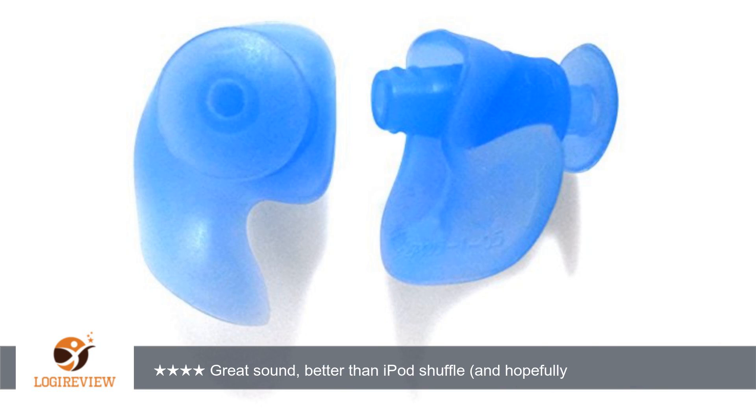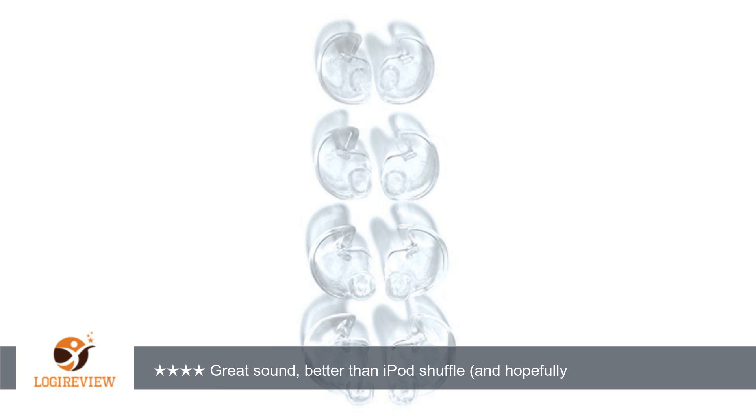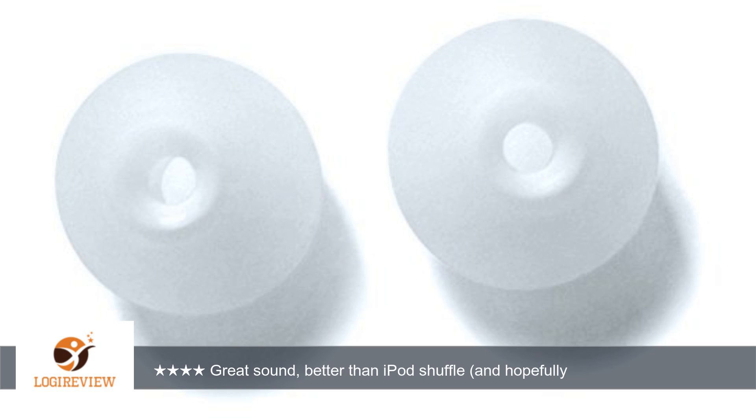The MP3 player is easy to use and easy to load with music. Battery life is as advertised. The tree ear bites are by far the best fit and audio quality for me. I definitely recommend, especially for the price. Thank you for watching.